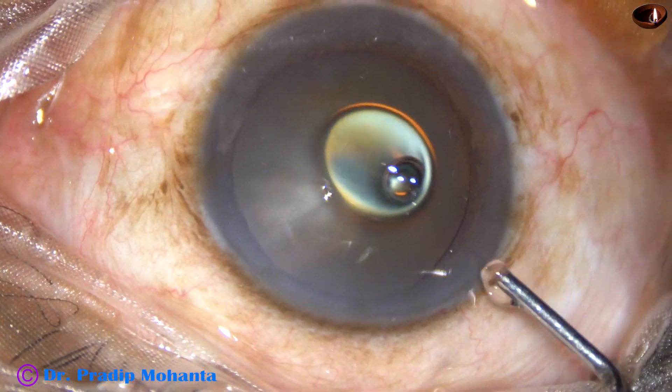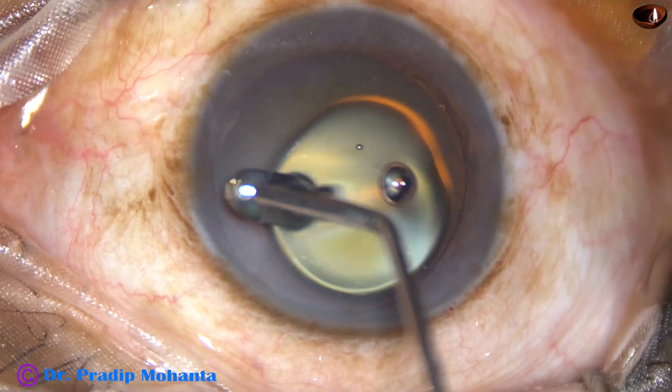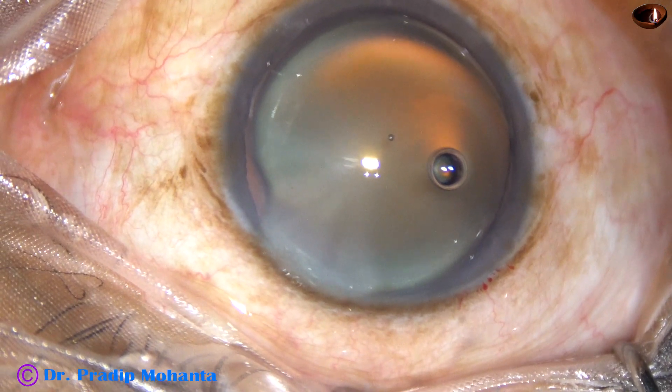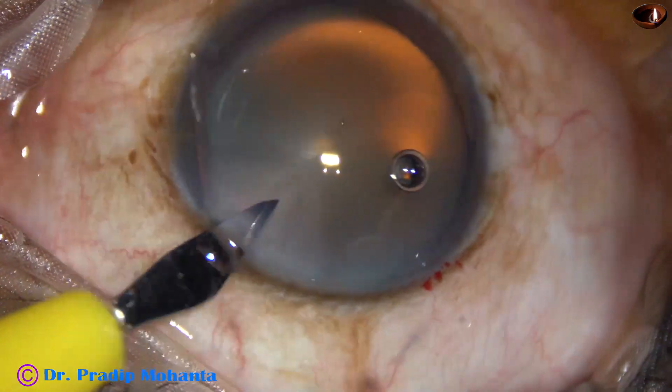After incision, viscoelastic substance is injected into the anterior chamber. Fisco is applied to the corneal epithelium — this improves visibility. Now this is the side port on the left side of the main incision.